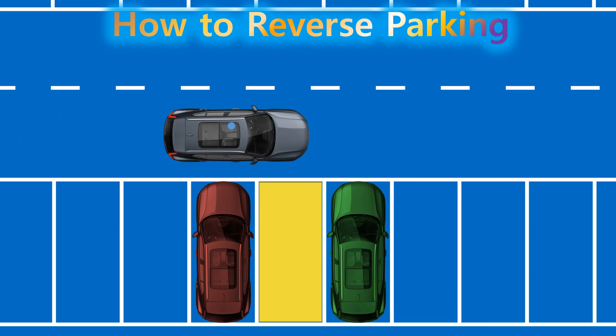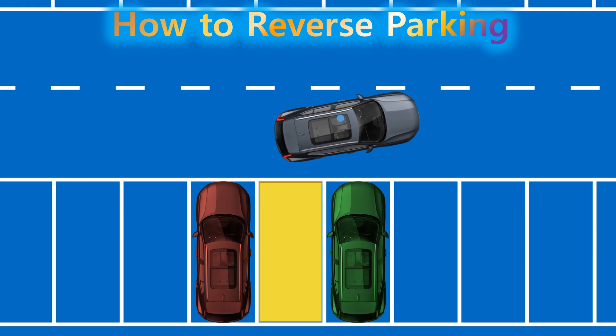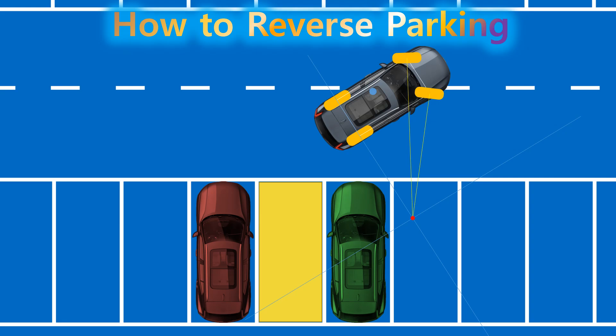Since we can't actually draw a circle in the parking lot, we estimate where the rear wheels should be. A good rule of thumb is to place the rear wheels about half the width of a parking space away from the line, with the car angled roughly 35 degrees.